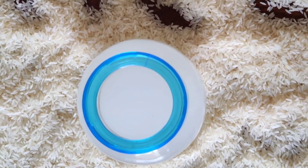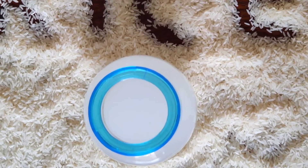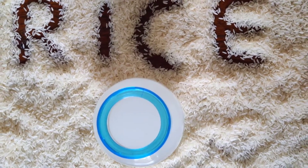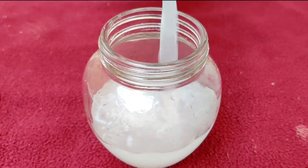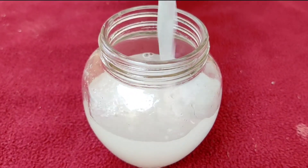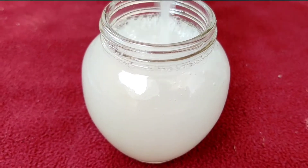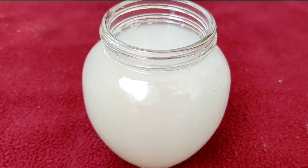Hi friends, do you know rice water can do wonders to your skin? If you are seriously looking for smooth, brighter and glowing skin, then rice water is one of the best choices. Japanese and Koreans have been using rice water as a skin care and hair care product for centuries.